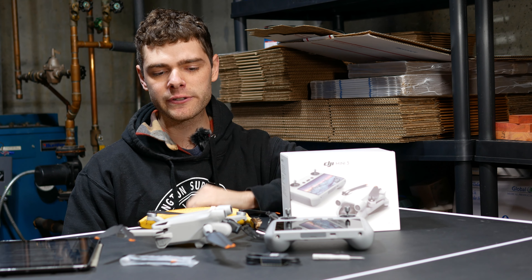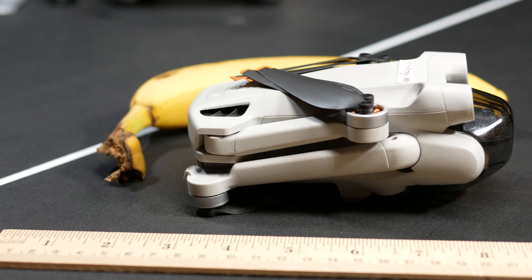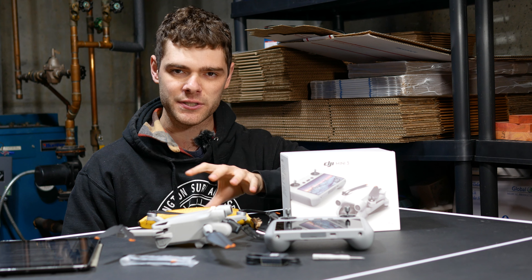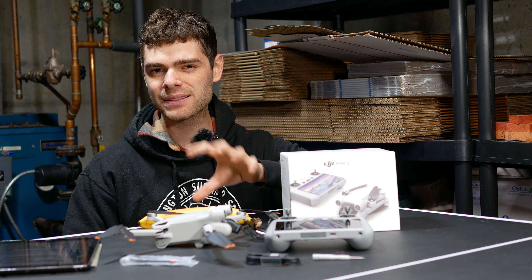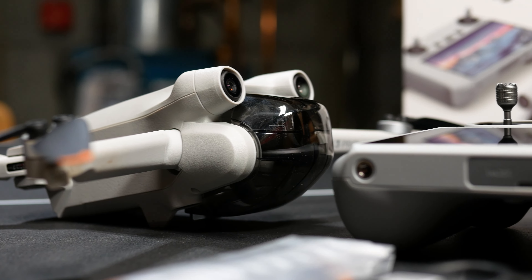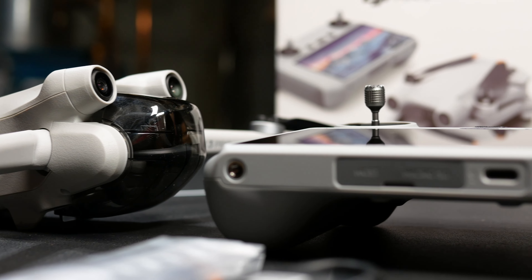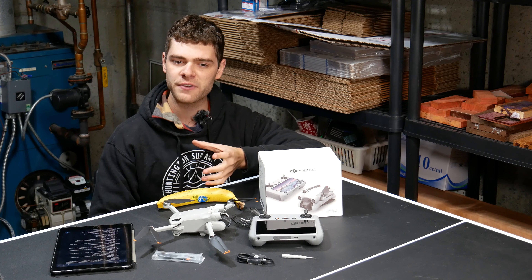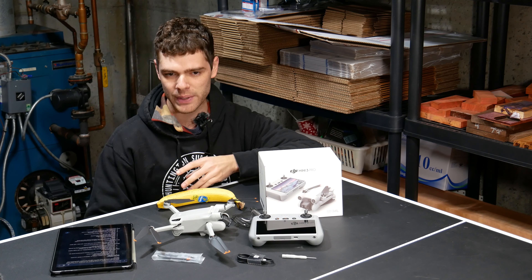With the lightweight included battery, this drone weighs in at under 249 grams, which means it doesn't have to be registered in most countries. That's a big appeal for a lot of people with this drone, and honestly that's a reason most people are looking at this class of drone. Later in this video, I'll talk about if I think a mini drone is suitable for professional use or if you need something bigger.